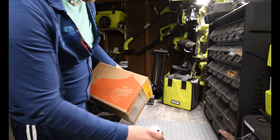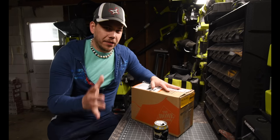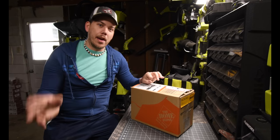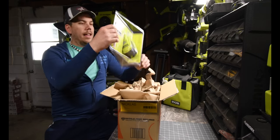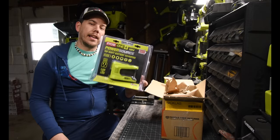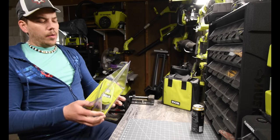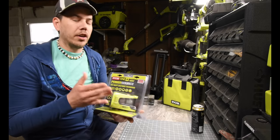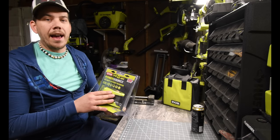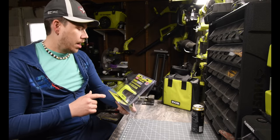So today what I got here is an awesome little device that's gonna help me out in every way possible. What I got is the Ryobi 150 watt power inverter. This little device is handy — it's only 150 watts, mainly for small ticket items.